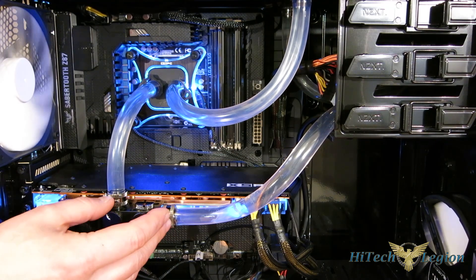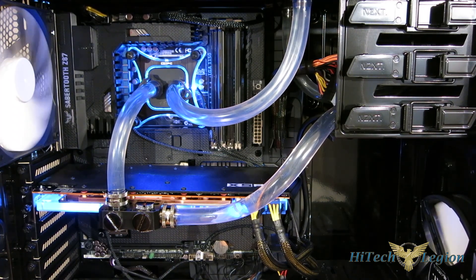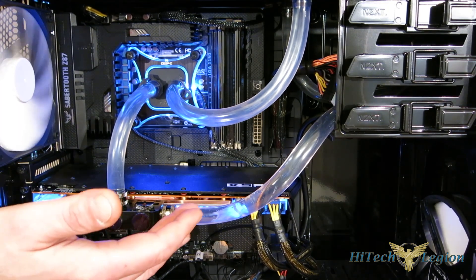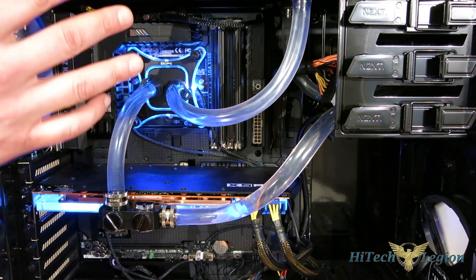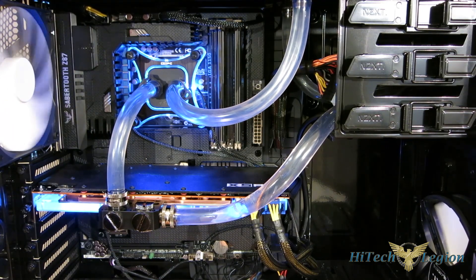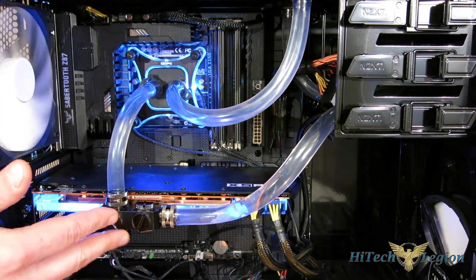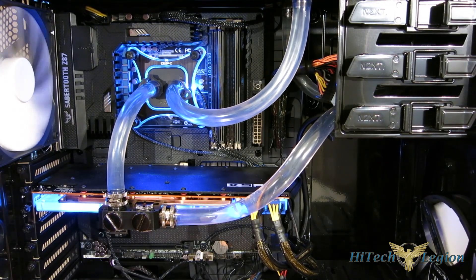Today we're going to test it with two different loops that are essentially the same loop. First off — a question I get asked all the time — can you add a GPU to an XSPC RayStorm 750 kit? The answer is yes. We're going to use an off-the-shelf RayStorm 750 EX240 kit and add the Razor in. Next, we'll replace the radiator with the new RX360 V3 and see how much we pick up going from a 240mm to a 360mm radiator. Two very simple systems, both using the 750 Bay Res.